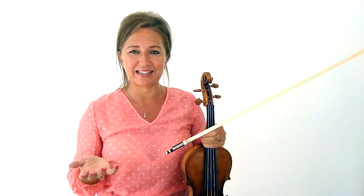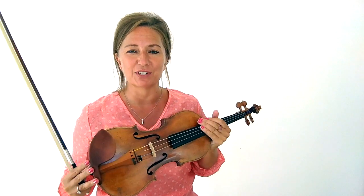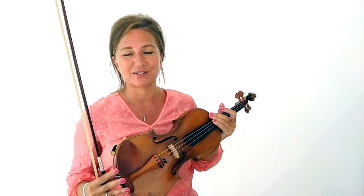Have you found that no matter what you do you just can't sound like a pro on the violin? Do you find that you're just unable to play with a mature sound and you don't know what to fix? Well that's what we're going to address in this video. I'm violinist Heather Kay, helping violinists all over the world improve their technical skill sets for more melodic playing.